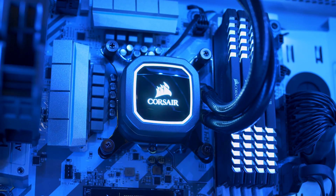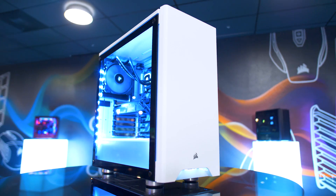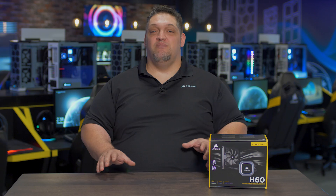The improved copper cold plate and the higher density radiator team up for the best performance we've ever offered in a 120mm radiator. The new version of the H60 is our coolest, quietest, and best performing 120mm radiator cooler ever, and it looks cooler too. For more information, head on over to Corsair.com.